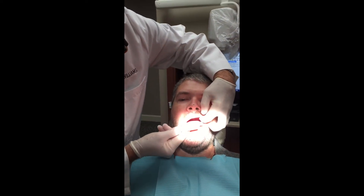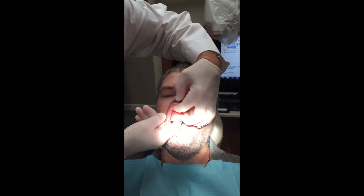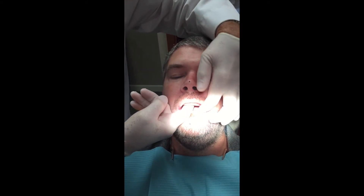Today we're going to talk about wax rims, and my patient is being real cooperative and letting us video in here. You want to always take nice, slow, gentle movements when you put wax rims in patients' mouths because edentulous mouths are sort of tender.